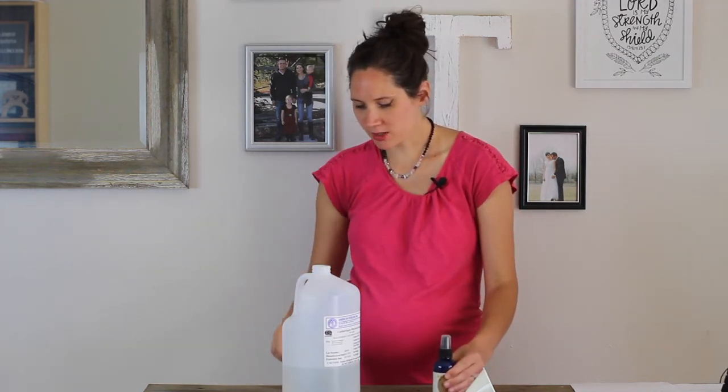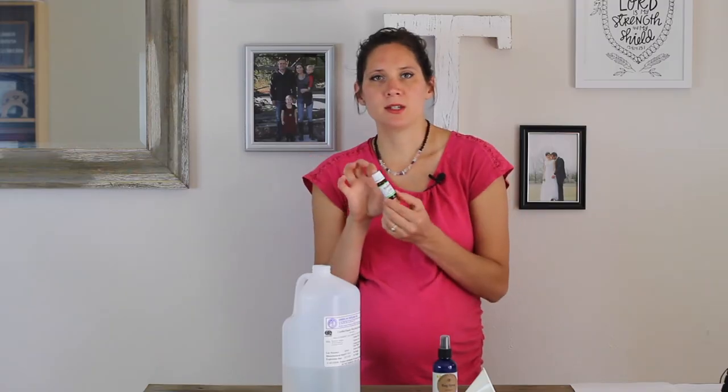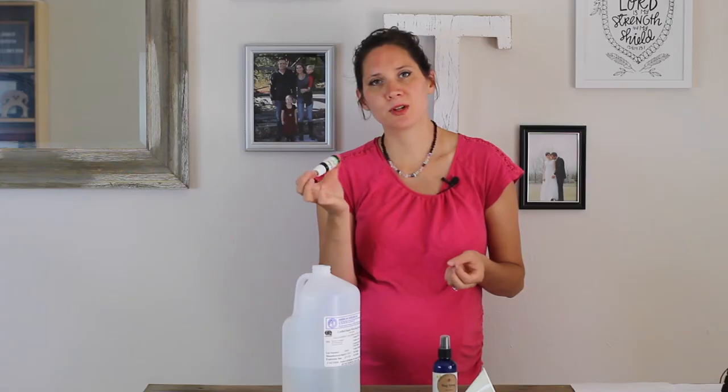Super easy! I really like how Plant Therapy is so careful about what is pregnancy- and kids-safe, and they provide these pre-made blends. Hopefully that was a helpful tip to keep you safe, non-toxic, and bug-free for the summer. I'm going to include links below to the supplies I use so you can find the exact essential oils and some good witch hazel.